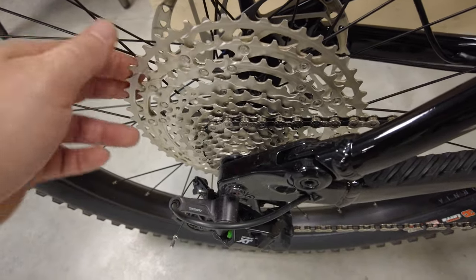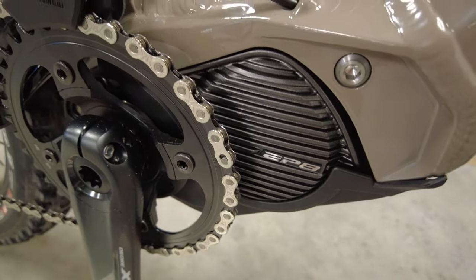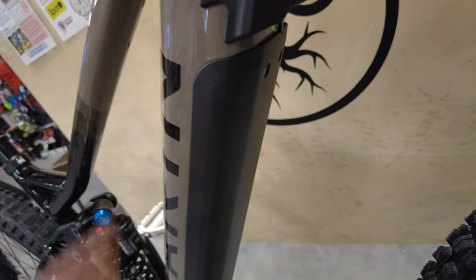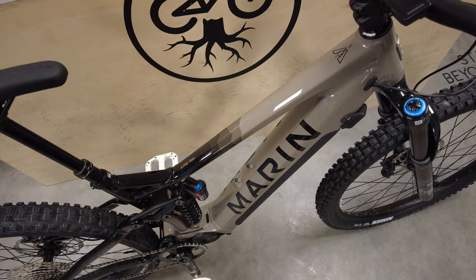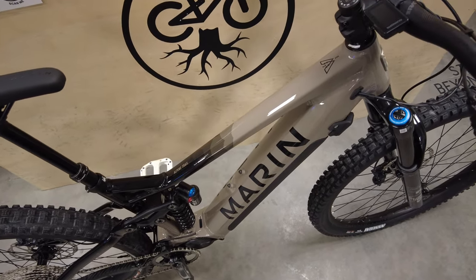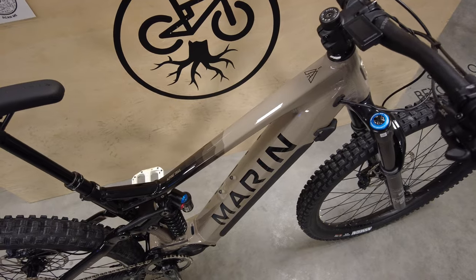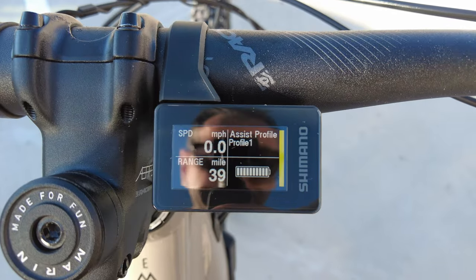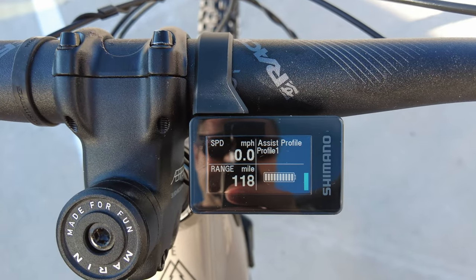For your motor this is the Shimano EP801 — the EP8 is a 250-watt motor with 85 Newton-meters of torque, so plenty of power. The battery is a 630 watt-hour integrated battery giving lots of range. Going through the different settings, range estimates are: boost mode 39 miles, trail mode 59 miles, and eco mode 118 miles. That seems a bit unbelievable but the estimates were definitely more than I would have thought.